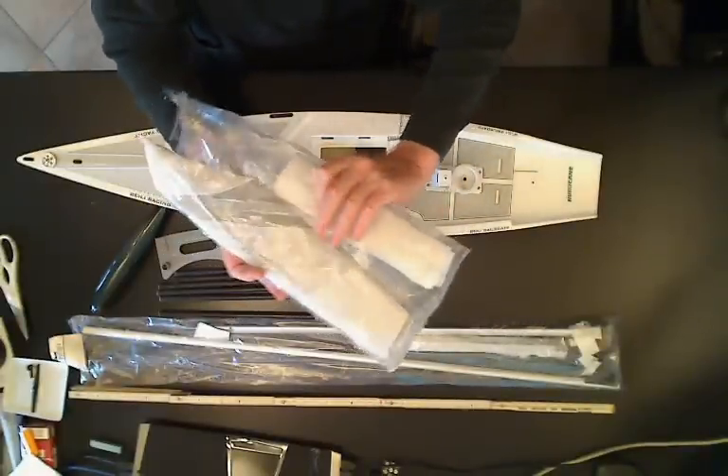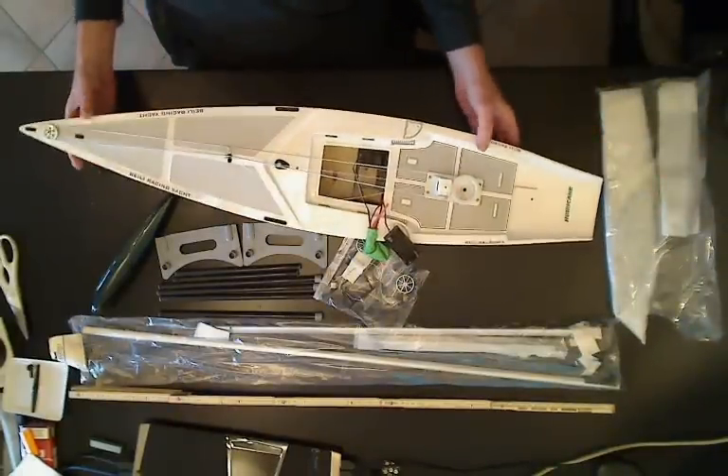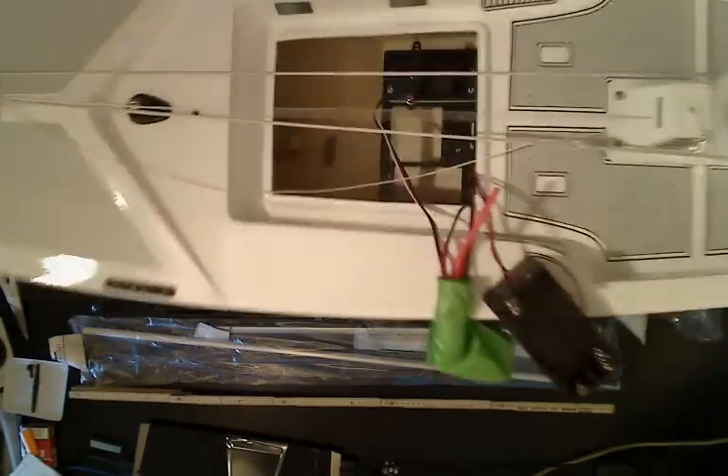Keel and rudder in the bag. We'll open those. Main hull — a little bit of a video freeze there for some reason. Servo plate, everything was in place, nothing broken loose, which is always a good thing from a Chinese-based company. It is Beili — B-E-I-L-I. You see there on the top of the deck. That's the actual company that makes this product. They're Chinese, and I believe they're pretty closely affiliated with your guys' boats.